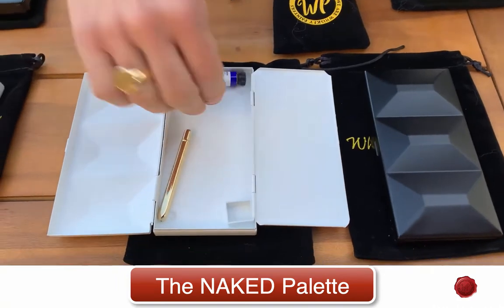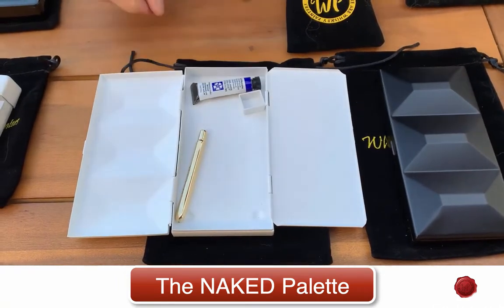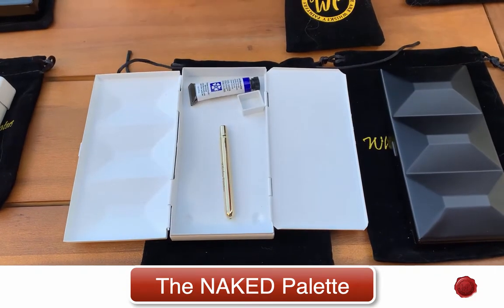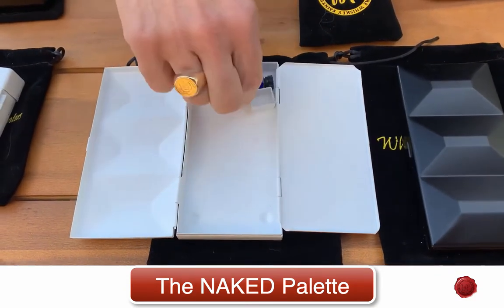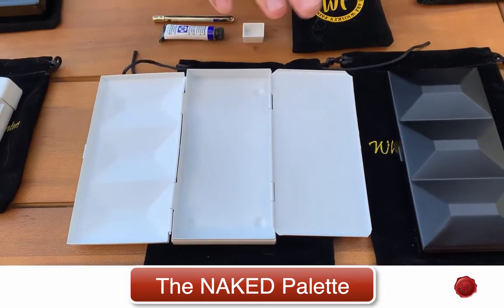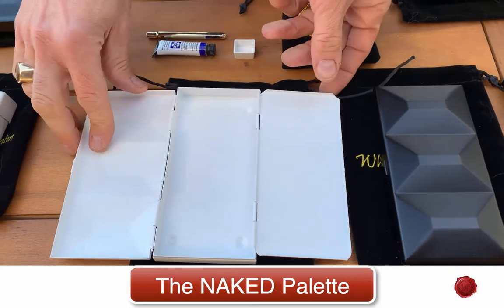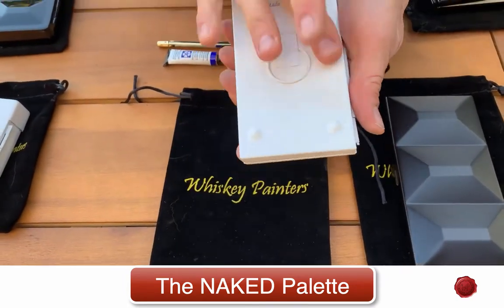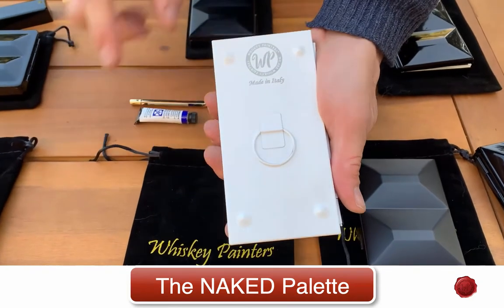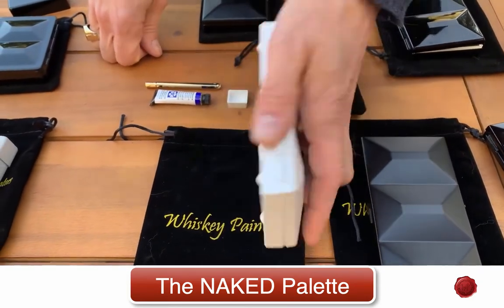I can show you — I'm going to put a tube in there. Sometimes I like to have a small eraser, my brushes, different lengths of brushes. It really is naked so you can make it the way you like; you can really transform it into the perfect palette for traveling. The Naked Palette also includes our finger ring and each has its stamp of authenticity to show that it's a true Whiskey Painter's Palette.